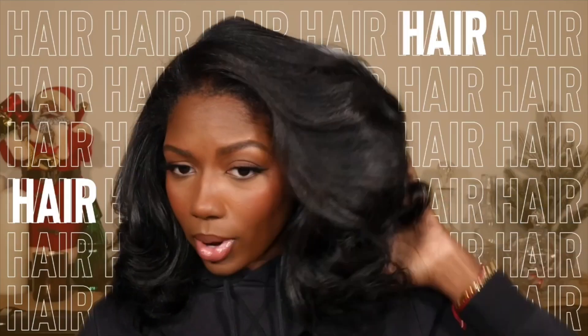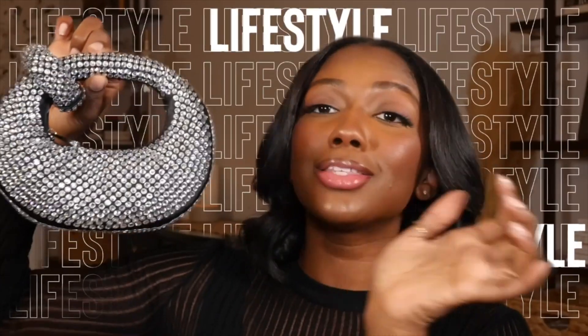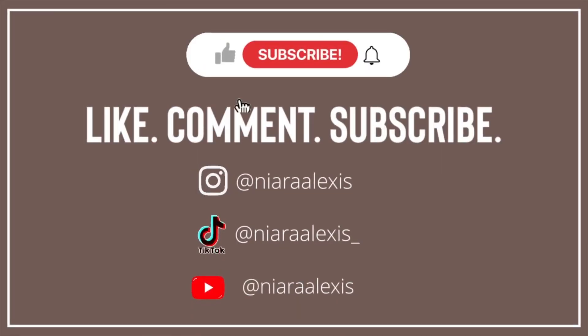Let's go back to our OG days, like when I used to just review makeup. So like the title says, today we're going to be trying this new product — it's the Too Faced Born This Way skin tint.